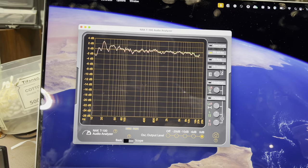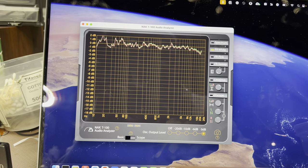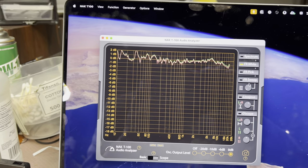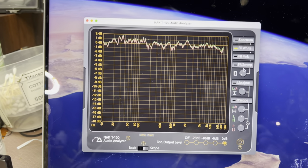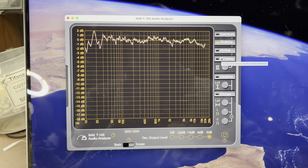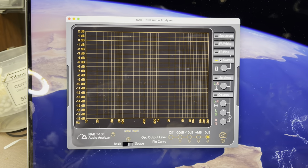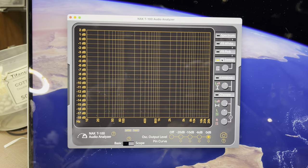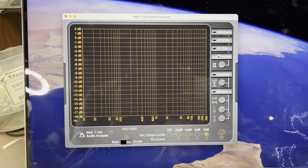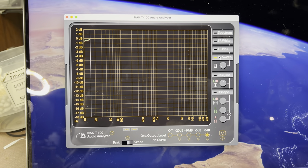Now I can zoom in, and you may see that over the full range there is just about 2 dB deviation. To make it more clear and precise, let's do a frequency sweep. This would be the source response of the tape deck, and you will see a precise and nice image now.